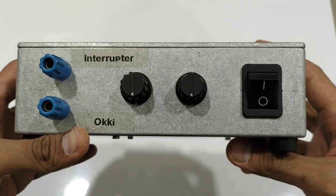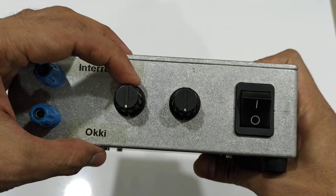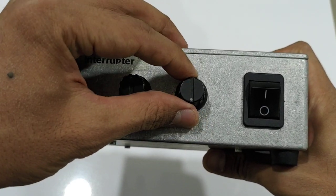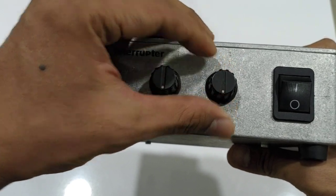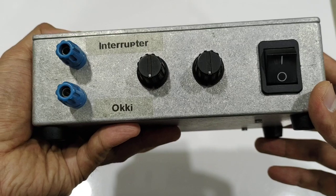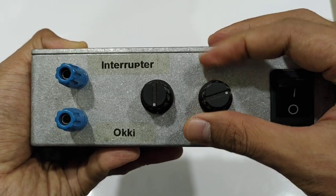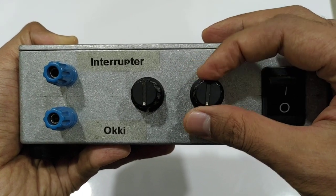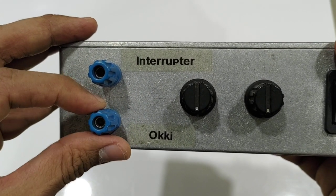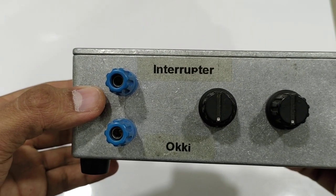First I'm going to show you the outside. Here you have the on/off switch and you have two knobs — these are for frequency and also the pulse width. But because of the circuit is not so good — I mean this is just a 555-based circuit — if we adjust the pulse width we also change the frequency. And here I have two terminals, they are driven by separate switching transistors.